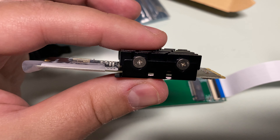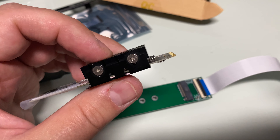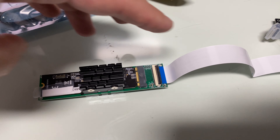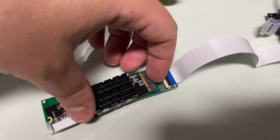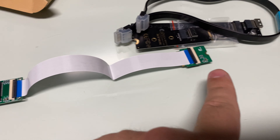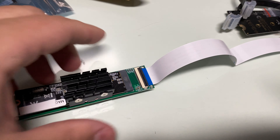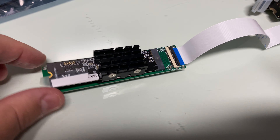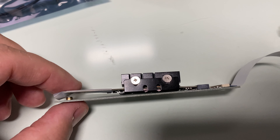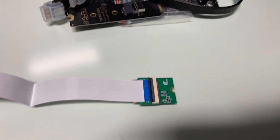What's cool about this adapter is that on one end you have an NVMe connection, and you could actually put this card in. The concern I had was the chunky heatsink — it would probably work inside a mini PC like a Beelink. Basically you just plug it into one of these adapters, and then you have this connector from the Wi-Fi slot to it.